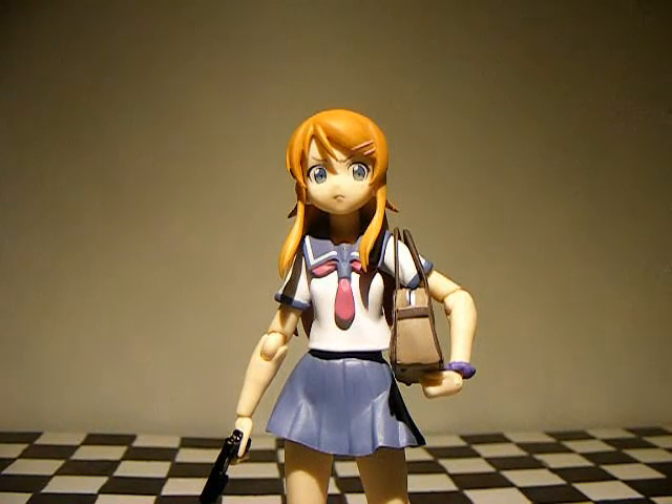Hey guys, Jujujimata here doing another video review. This time I have Figma No. 99 Karina Kusaka from Ore no Imouto ga Konnani Kawaii Wake ga Nai, otherwise known as Oreimo or My Little Sister Can't Be This Cute.